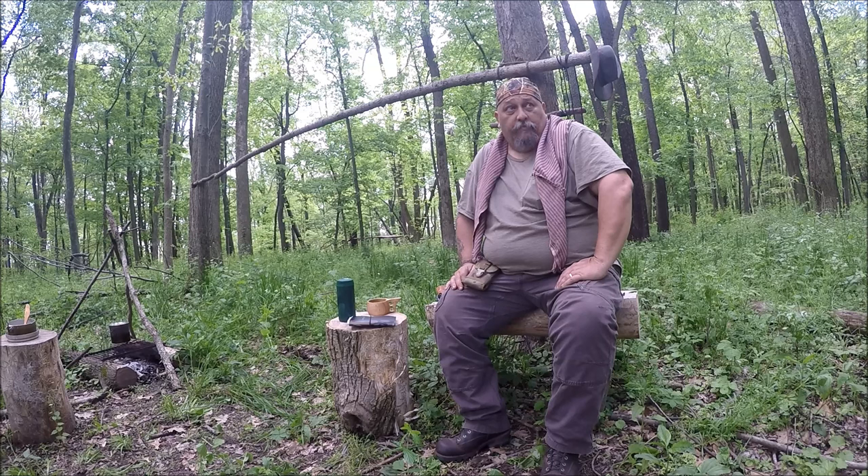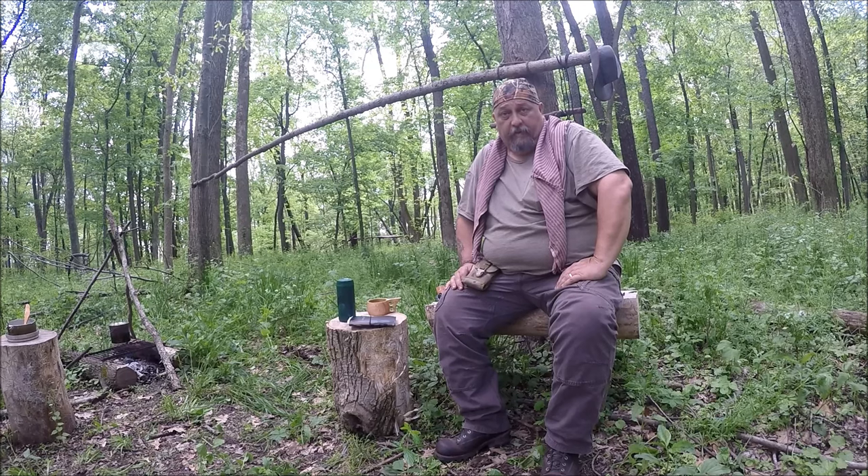Now I'm going to get ready to go out and scout and see if I can find a few sticks for my Roycroft pack frame. I probably won't take you with me because selecting and cutting them is pretty non-exciting. I'll show you what I come up with when I get back to camp.